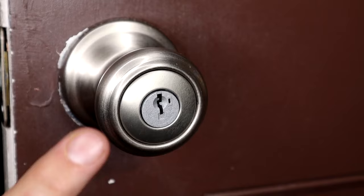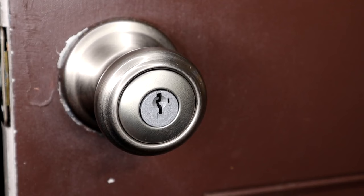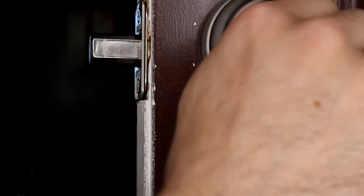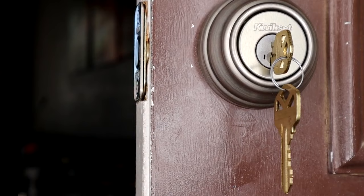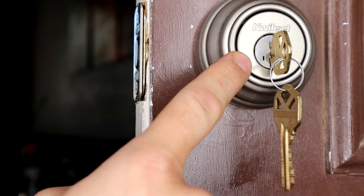Each of these comes with a key, and as I mentioned at the beginning of the video, there's a little code that shows what key it is. Because I'm re-keying all of my doors, I was able to get three sets that use the same key and three other sets that used a different key, so I'm just going to convert those all to the same key now. Not every key is going to be compatible with these — if your old key will go into this hole it should be compatible, but if you can't get it fully inserted, that key is probably not compatible with the Kwikset lock.